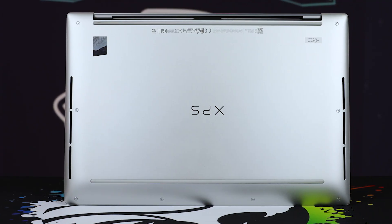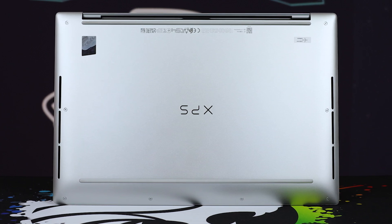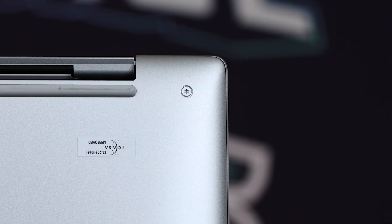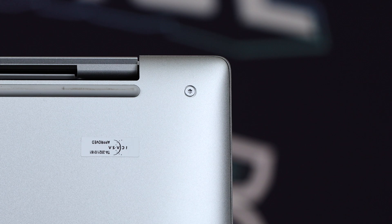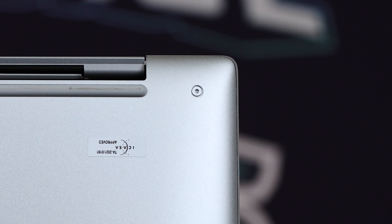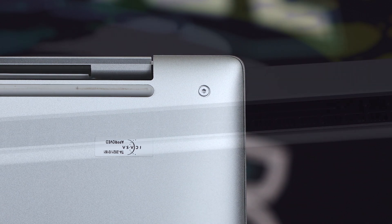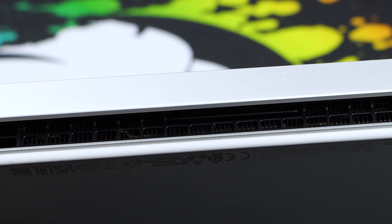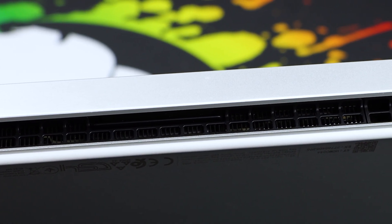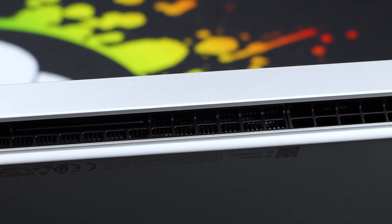Looking around the bottom, things get interesting. We've got cooling vents on the left and right-hand sides — that's where the fans are pulling air in. The only criticism I have for the bottom panel is that it uses Torx screws, which can be a little irritating. The only reasons to go in there are to replace the battery or upgrade storage. Along the back, the exhaust for the cooling filters through under the screen with a curve so it pushes air out downward and not upward in front of the screen — just typical Dell good design.